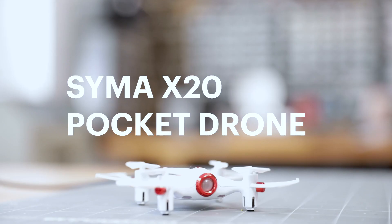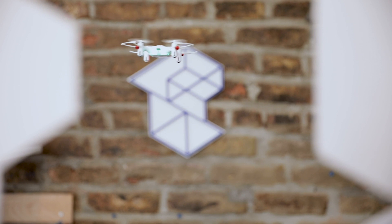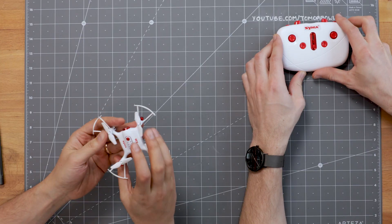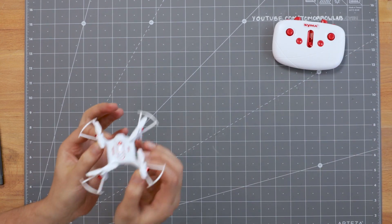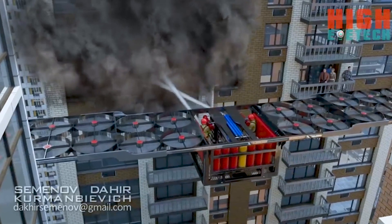This is the SEMA X20 Pocket Drone. The miniaturization and accuracy improvement of small electronics, like MEMS sensors, have allowed these to exist at this tiny scale, which is $25. When we talk about drones, the ones we're most interested in are copters. We've seen these Chinese fire drones. There's firefighting drones, which would be the opposite.